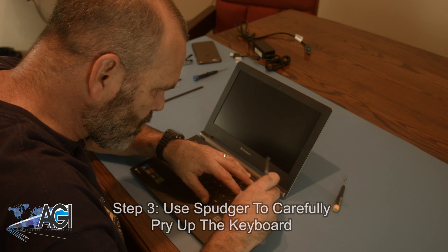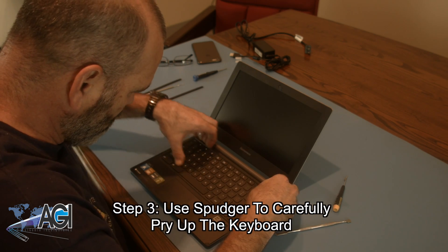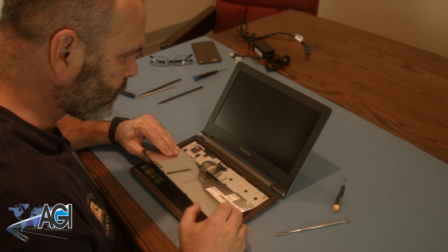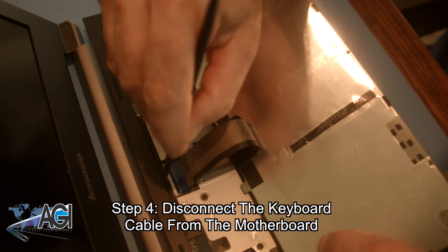Now, you will use your spudger to carefully pry up the keyboard. Next, you will disconnect the keyboard cable from the motherboard.